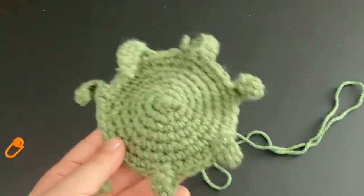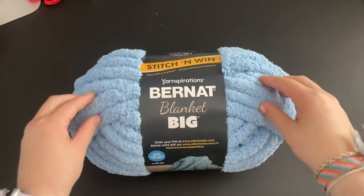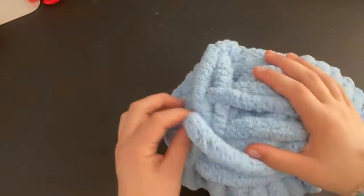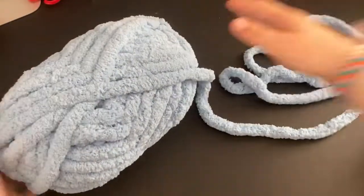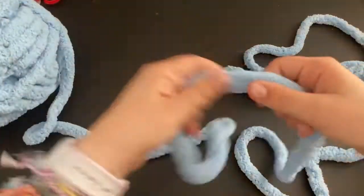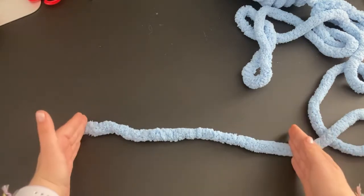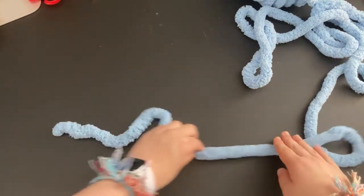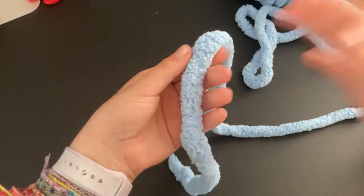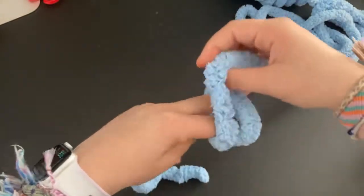Put this piece to the side and grab your chunky yarn to start the pillow. I zoomed out a bit so you can see better. Find the end of the yarn and just poof it out. To start, leave a tail of about seven to ten inches so we can do some tightening and sewing at the end. We're going to start by making a slip knot — just wrap it around your fingers, go under, and pull it through. Make it big enough to fit about three fingers in there.